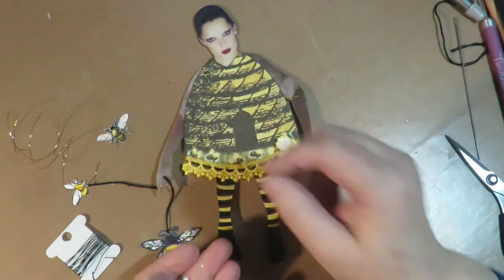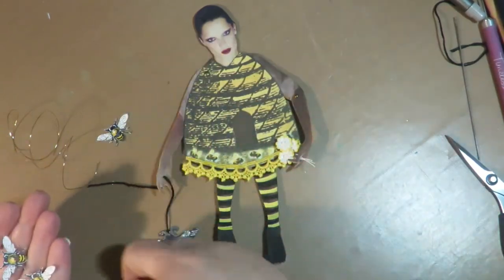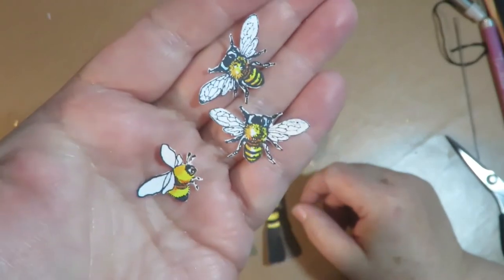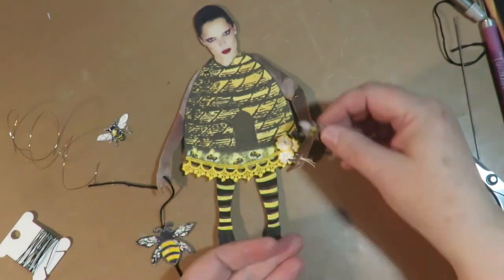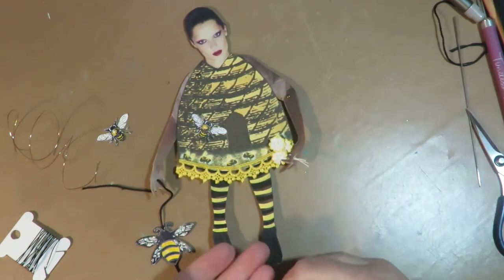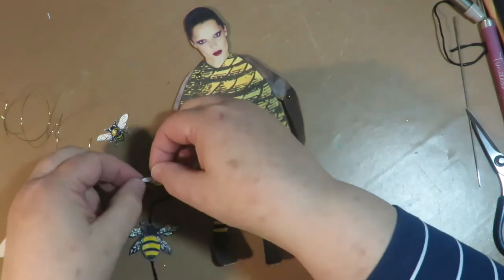One bee is really stiff on cardboard and the other three bees are just on cardstock — I fussy cut them out. So what I'm going to do now is decorate my bee girl and start putting these into place.